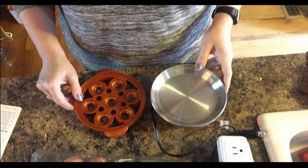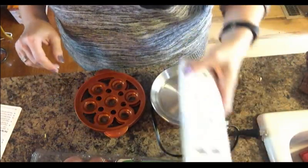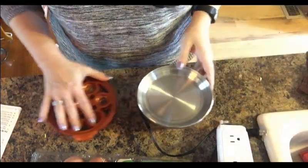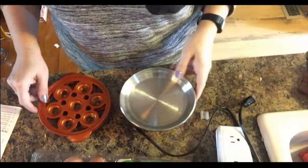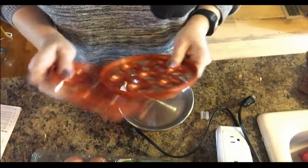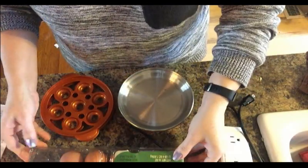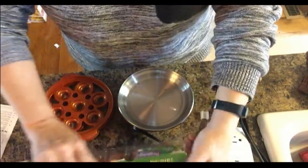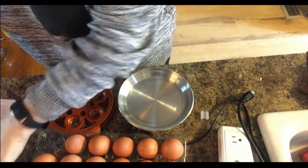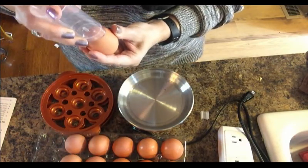I'm back and I have everything washed. I've got a power strip plugged in since the outlet is on the other side of my island. The first thing I'm going to do is get my eggs. I splurged this week and bought organic for the first time ever — I just wanted to see if they made any difference.